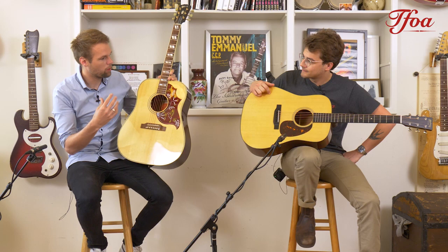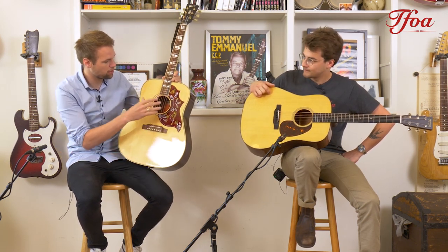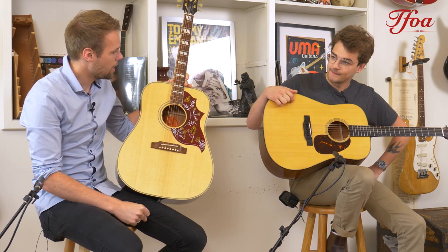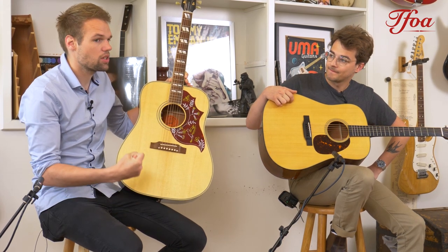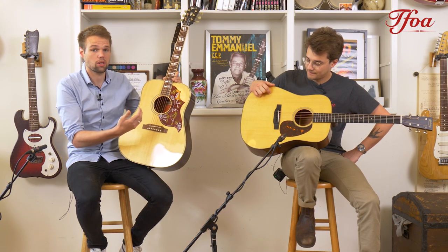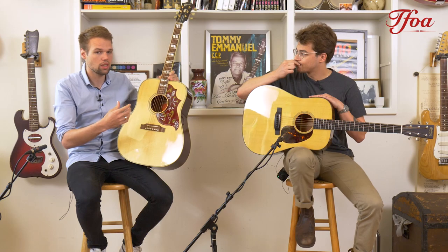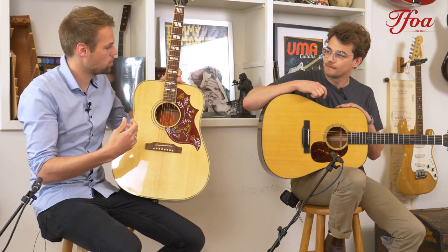Let's kick off with what's most visible to the eye: it's the ebony fretboard versus the rosewood fretboard and bridge. The ebony is a bit stiffer and gives a bit more projective tone, so it really fits the Martin Dreadnought well because it's a very loud and strong instrument. The rosewood is a bit sweeter and has some top chime.